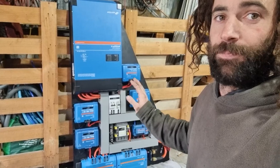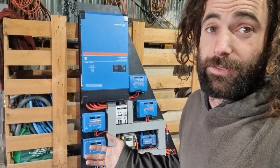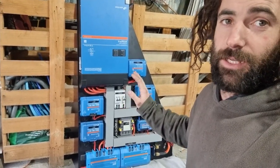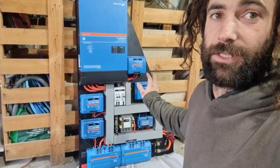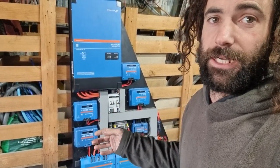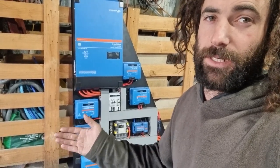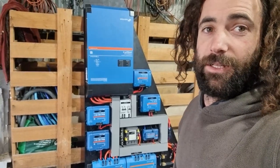I didn't put this system together personally. I probably could have, but it wouldn't have been anywhere near as good as this. I paid an electrician who works in this sort of thing to assemble it all for me, and the finished product is so much better — it's all really neat, the connections are all really nice, it's all labeled perfectly. He was able to advise me on what components to buy and how to put it all together. Sometimes it's just easier to pay someone to do what they're good at.